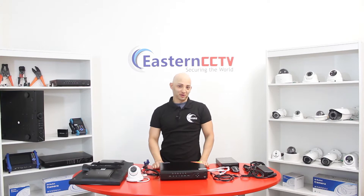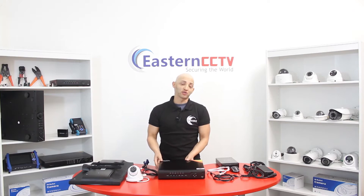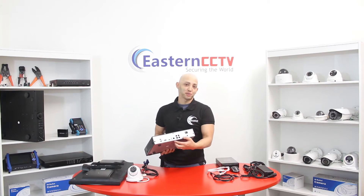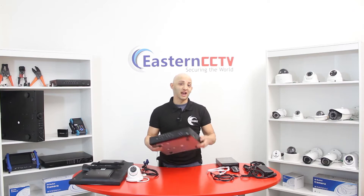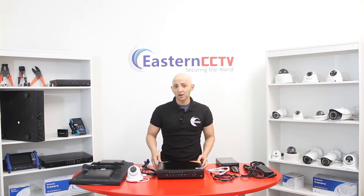Hi, thank you for joining. I'm Jesus. Today I'm going to show you how to connect your NVR system step-by-step. This process is for when you have an NVR system that has built-in PoE ports for the network IP cameras. This video only covers NVR systems with built-in PoE ports, and it applies for 4, 8, or 16 channel NVRs with built-in PoE ports.